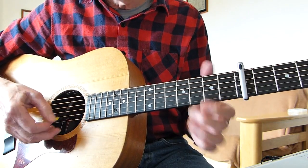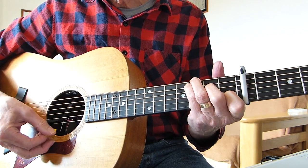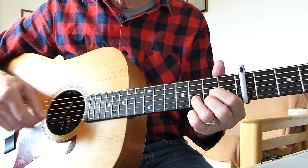with a capo on the fifth fret: A minor, C, G, and D. It just goes round and round that sequence.